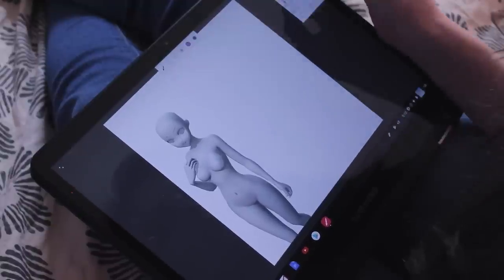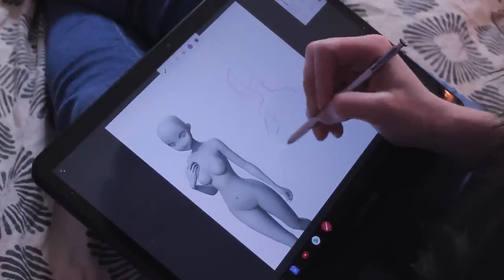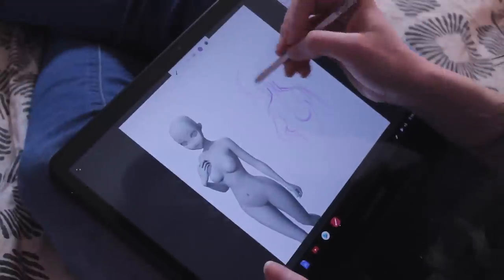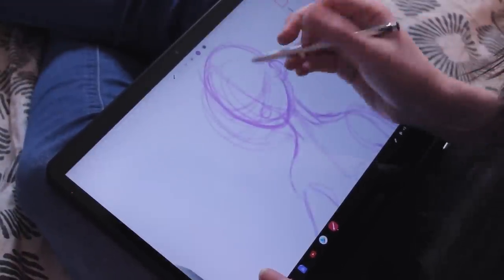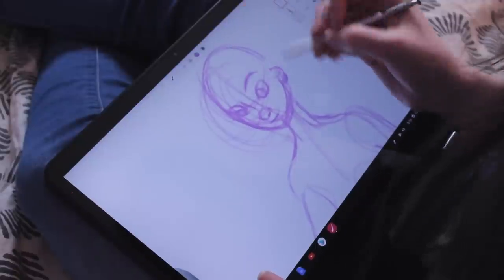You can do quite a lot with it — you can customize the flow, the opacity, the pen pressure, whether the pen pressure is going to control the stroke, the flow, both of them, and a bunch of other things. So it's definitely super customizable. It also has layers, a color wheel, and that's customizable as well — you can go into the settings and customize the layout of the color wheel itself. It's honestly a pretty well-rounded program for painting and drawing.